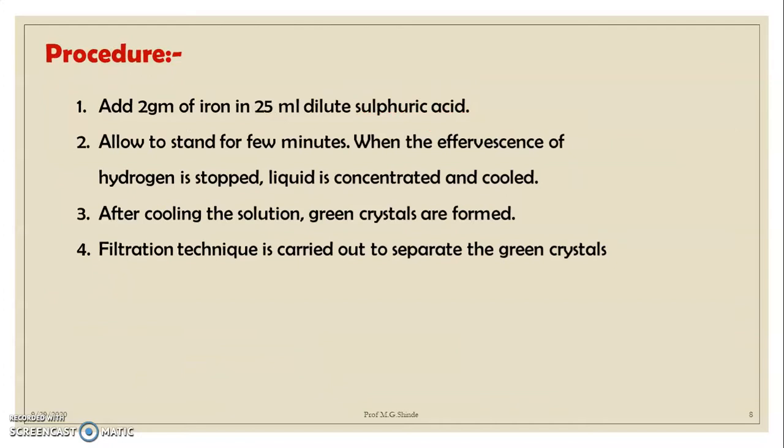In today's practical procedure: first, weigh 2 g of iron powder and add it to 20–25 mL of dilute sulfuric acid, then allow to stand for 3 minutes. When the evolution of hydrogen gas stops completely, filter out the impurities and concentrate the liquid in an evaporating dish. After cooling, greenish crystals are formed. A filtration technique is carried out to separate the greenish crystals by recrystallization.